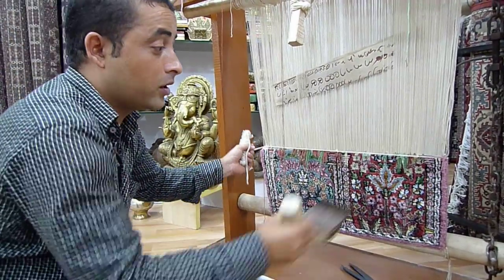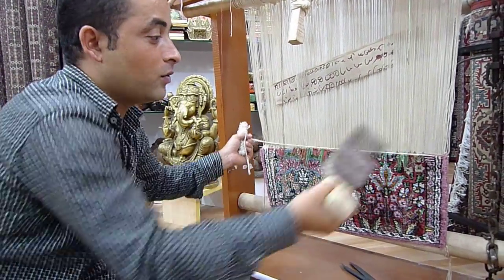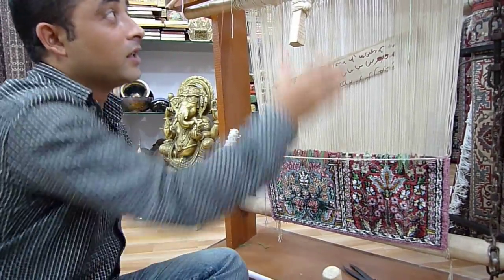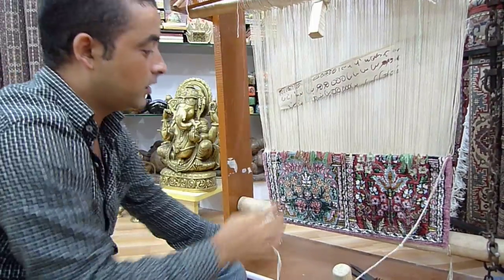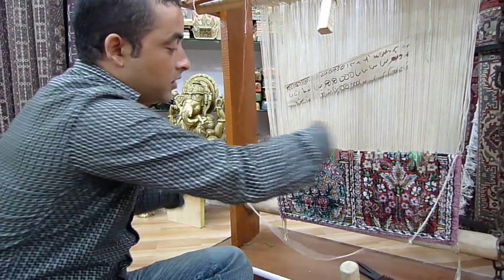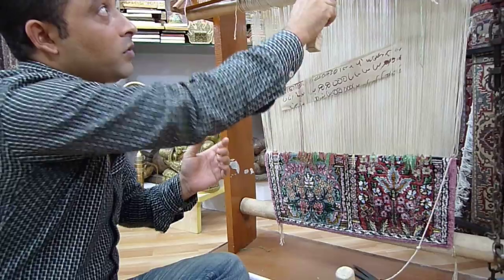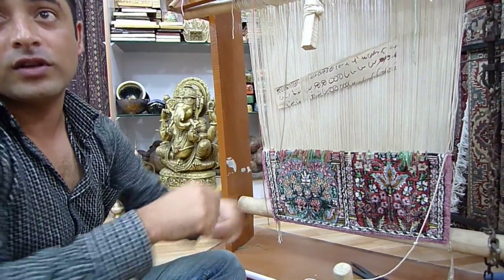This is the most important, because the compactness — the pressure has to be equal. If it's somewhere less, somewhere more, so it will be zigzag, like this design. Then he pulls — this is the lever, he pulls it up, this is locked now. What it does is the weft goes like this. And he takes it back, so interlocking, and beats it again, then he pulls the lever down, it comes in the original position. The knots he has made, now they are safer, so they are locked.